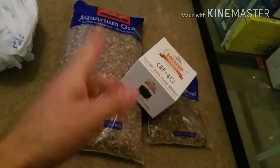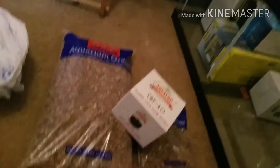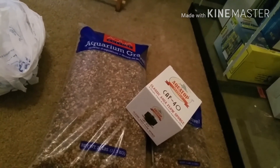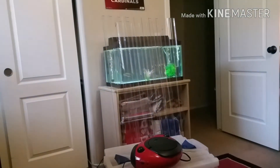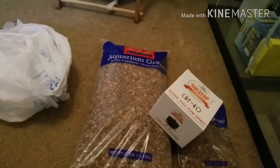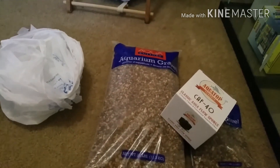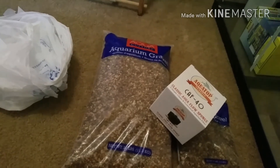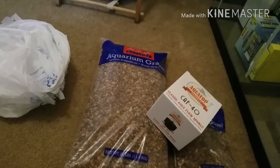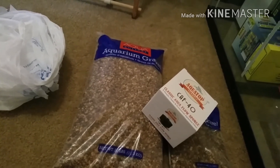Got some brown rock, got a filter, and I've got my hood over there that I need to cut out. As fish keepers, we always buy a fish and say we're gonna upgrade it someday — well, I don't do that. I try to get it going as soon as I can, because if I rest on my laurels the fish will grow up in a small tank, and I don't want that.